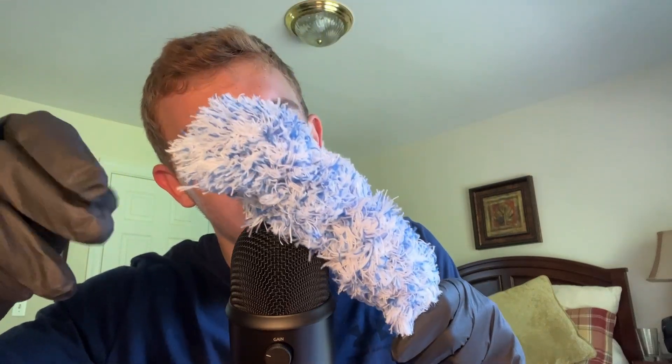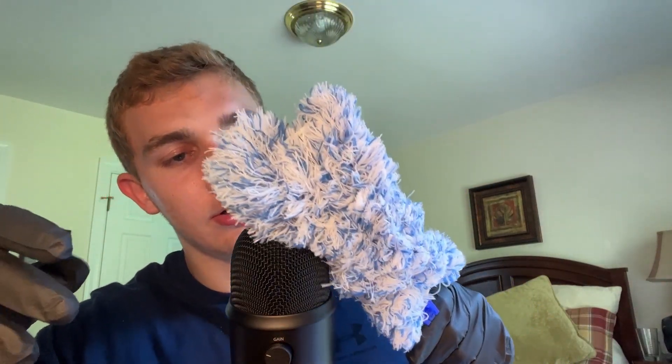Now we've got a little bit of a softer and fluffier object that we're going to be performing this sensory test with. Just let me know when you feel this — same thing as last time. Good, good. Just let me know. Good. Just one more time on each arm just to confirm. Good, good, good.